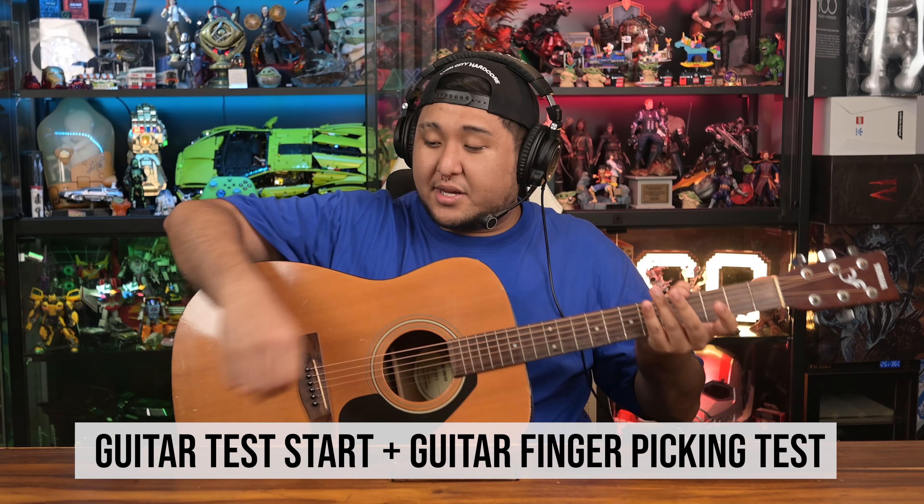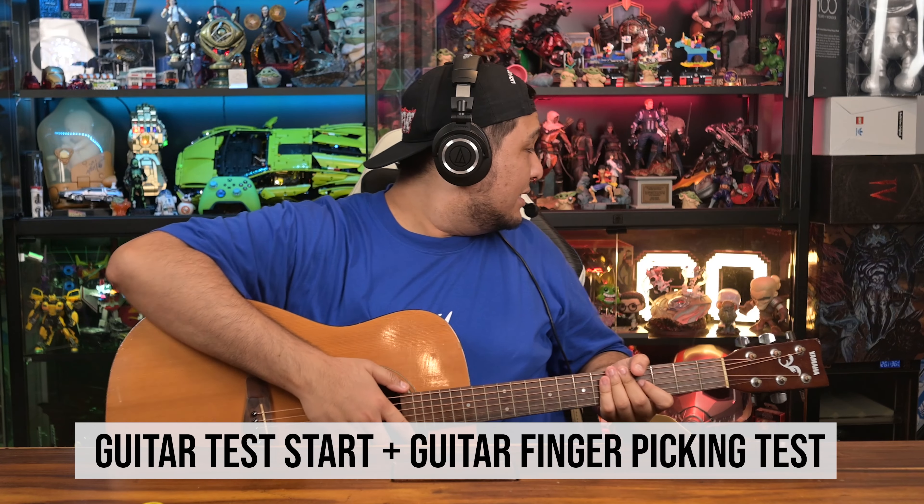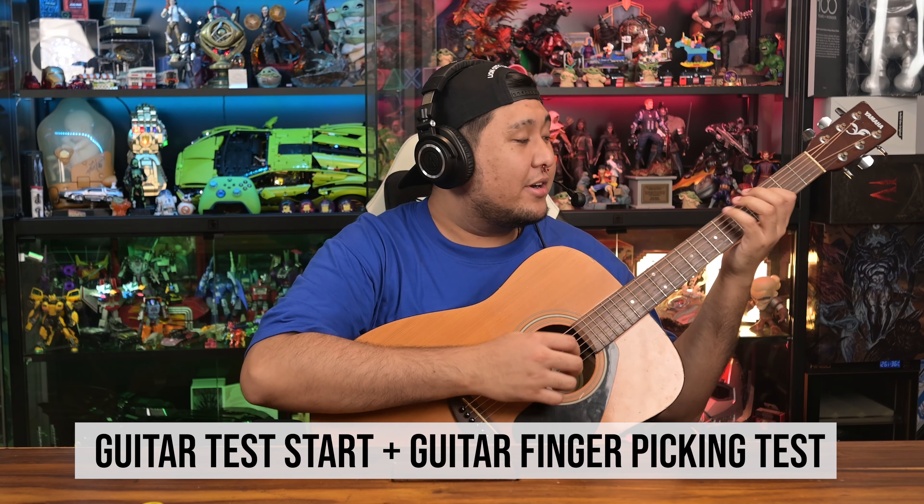For you music streamers out there, this is how it's going to sound like when you have your guitar.